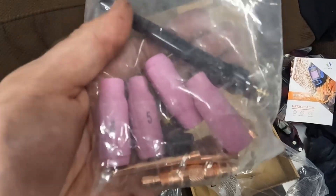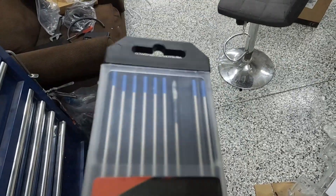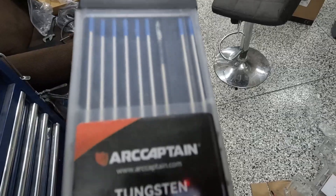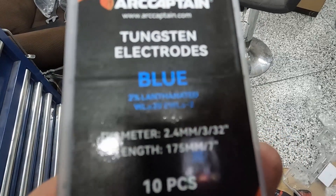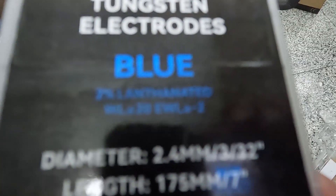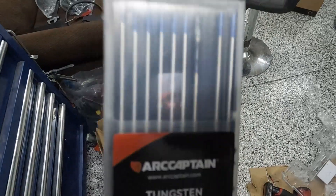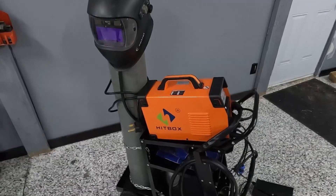Another thing you will need is tungsten electrodes. The welder itself comes with two tungsten electrodes, but I also bought a pack. These are about 30 bucks Canadian — they're 2% lanthanated, and they work good on aluminum and stainless, which is pretty much all I use it for.